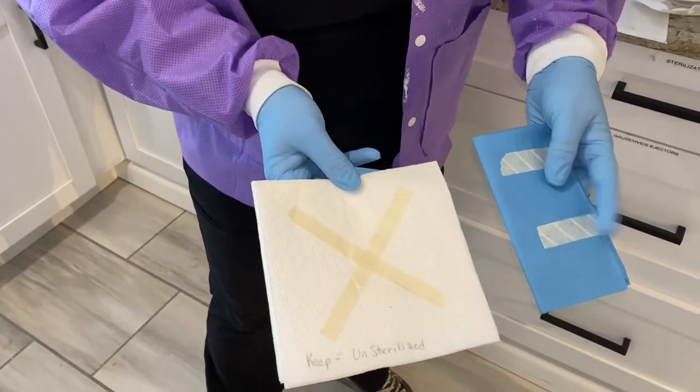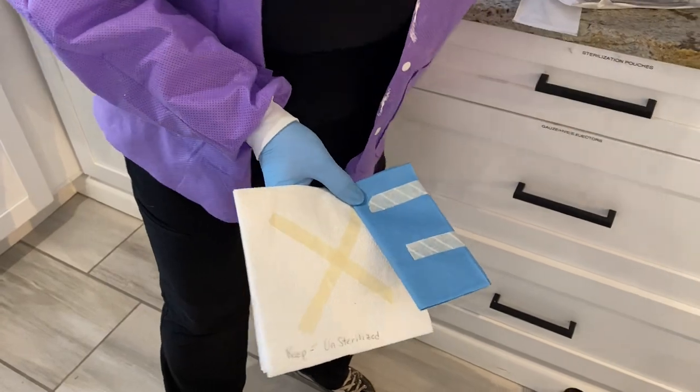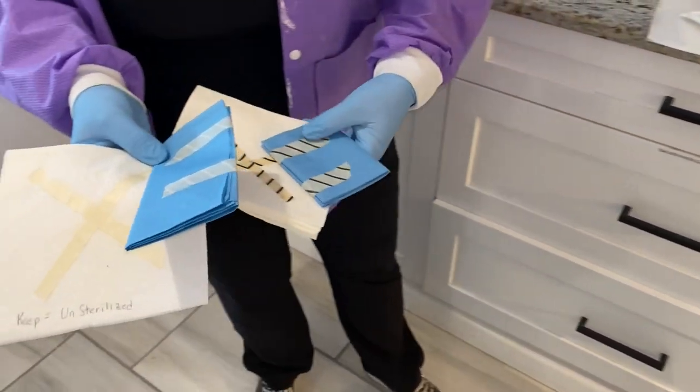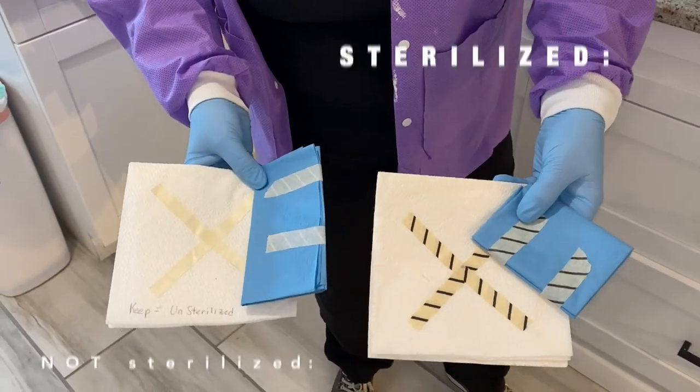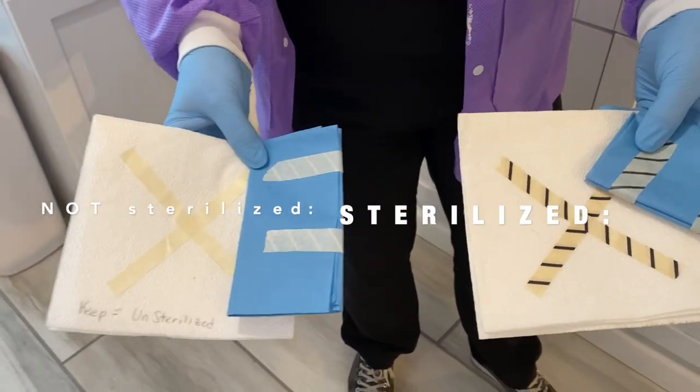Sometimes they have tape that they put on the cloth or the cassette wrap — things wrapped for oral surgery, implants, or similar. Once they come out of the autoclave, there will be brown lines on the tape so you know that they have been sterilized.